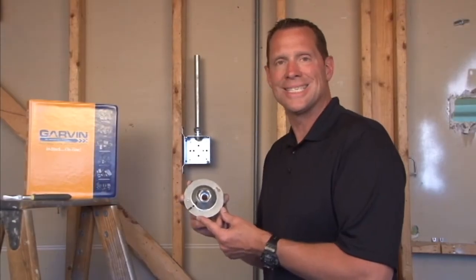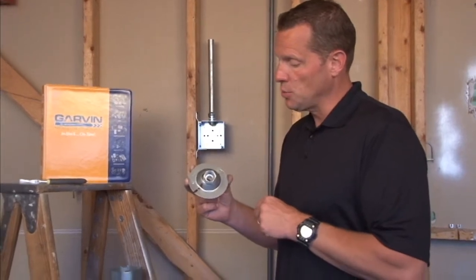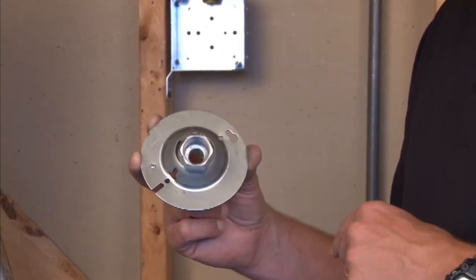Garvin Industries part number GSCR5075 is a 4-inch octagon swivel fixture hanger for half-inch or three-quarter inch threaded pipe or connectors.